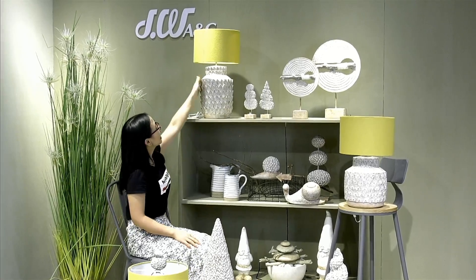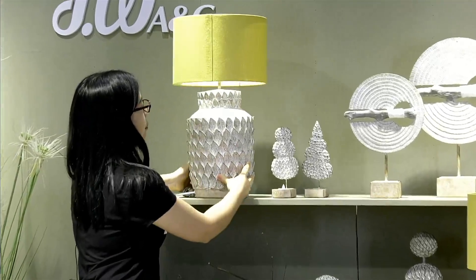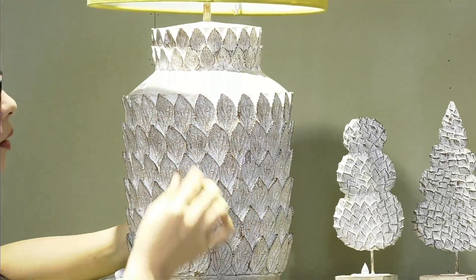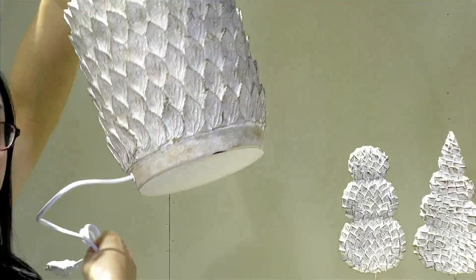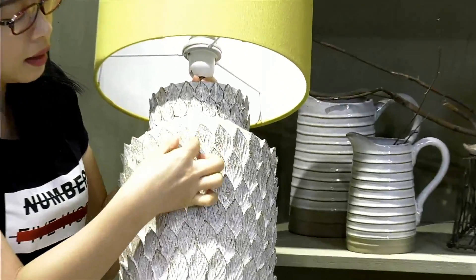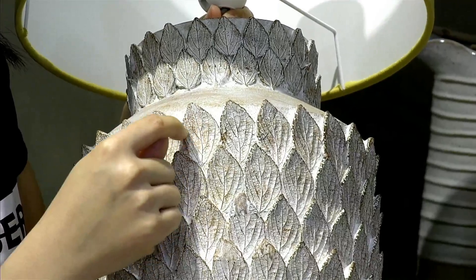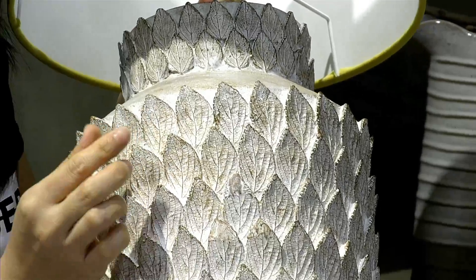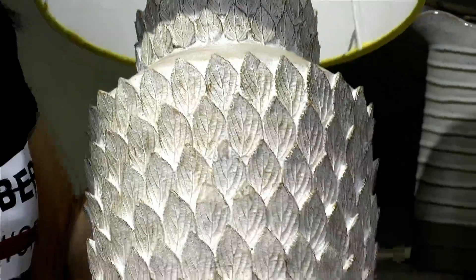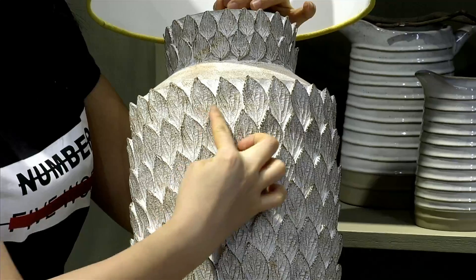The first item I'm going to introduce to you is this lamp. You can take a close look at this lamp. This lamp is all around covered by leaves — small leaves. Inside each leaf there are very little grains, and we can see the grain detail very clearly. These grains are very obvious and easy to see because we use a brush color on them.